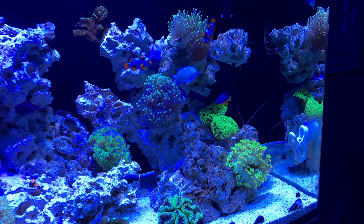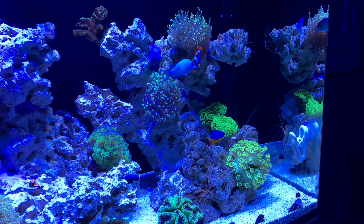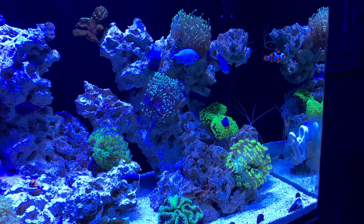So yeah, this is just going to be a quick look and my thoughts on the Aqua Illumination. I'm definitely going to be keeping these lights over the Radeons, and later I'm going to have a video talking about both lights side by side.